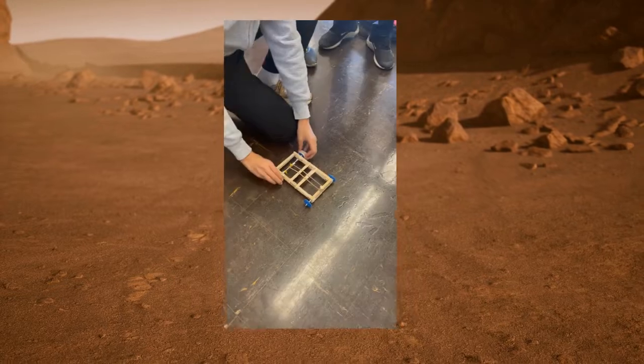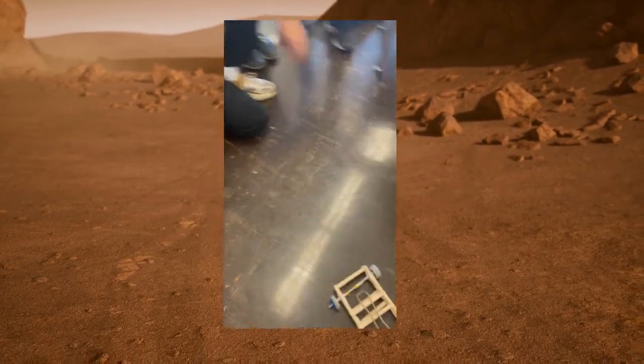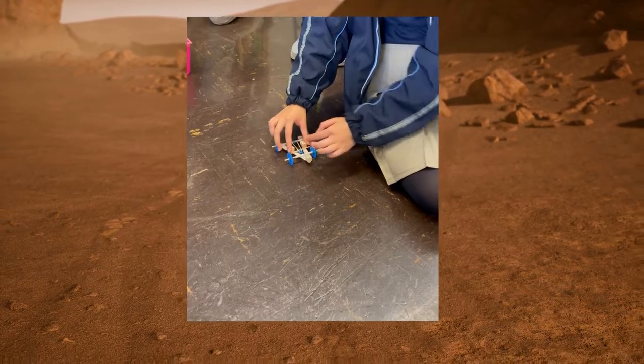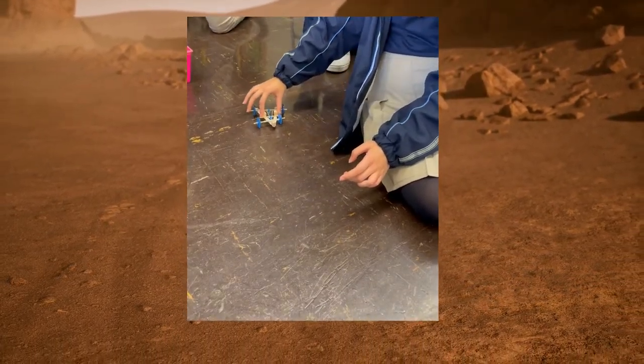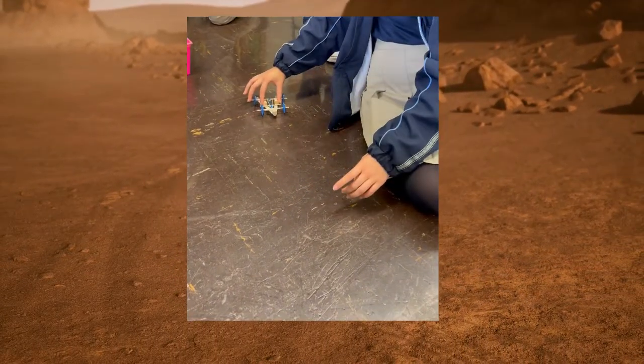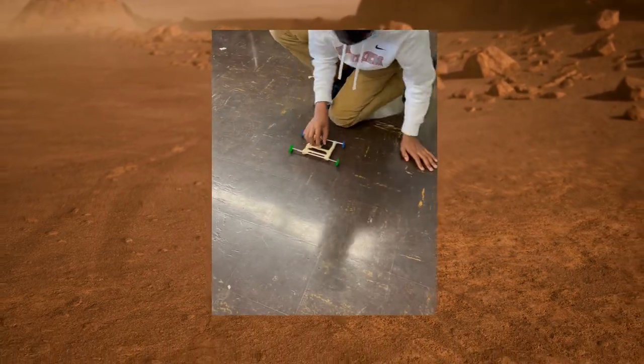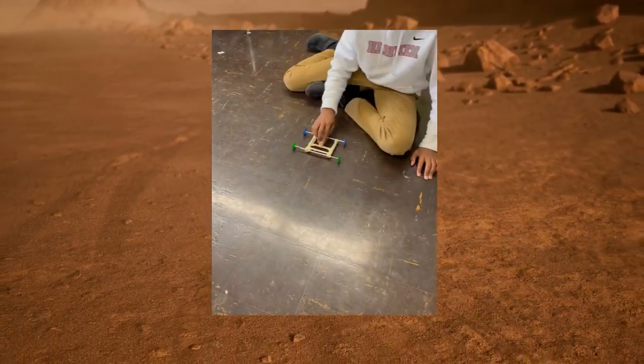When you let it go, it turns into kinetic energy, or the energy of motion. We want to capture this kinetic energy and use it to make our rover move. To do that, connect your rubber band to the axle of your rover. This axle is then connected to a wheel. As the rubber band turns the axle, it moves the wheel and causes your rover to travel forward.